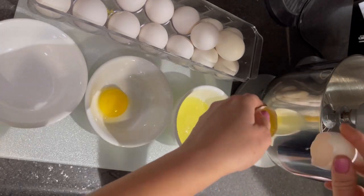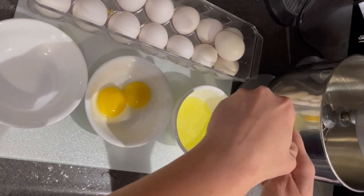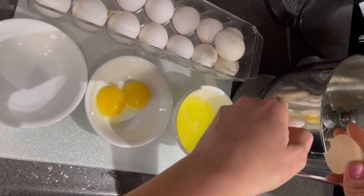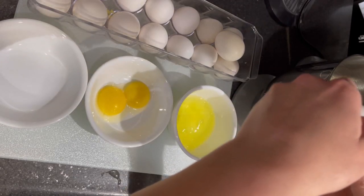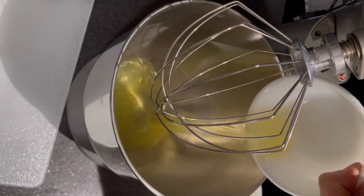I kept three of the yolks for this recipe and used the other three in some buns I was making. So for this recipe I'm using six egg whites and three egg yolks.